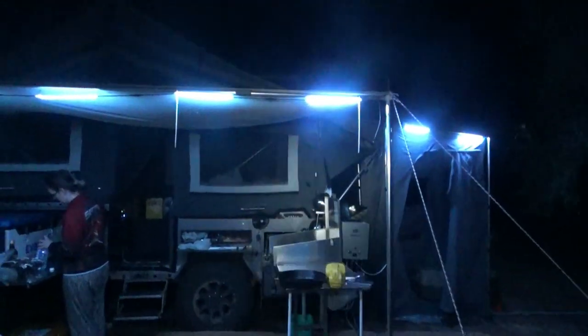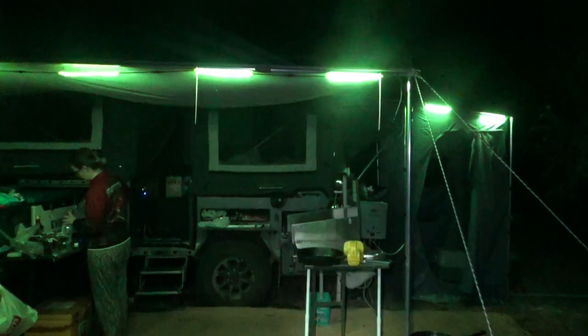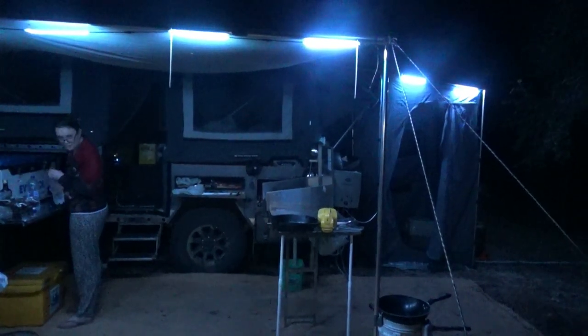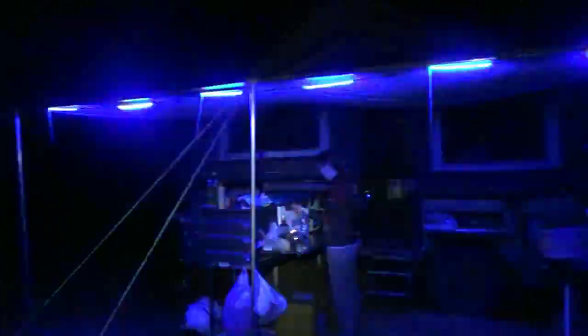Here's a bit of a demo with these lights. Red, green, yellow, back to normal. And if you want party lights — so if you want to have a disco out in the bush, these are probably your lights.